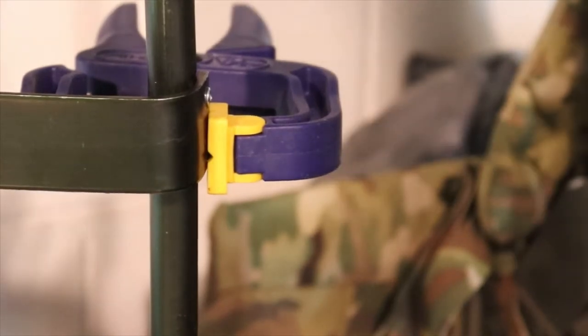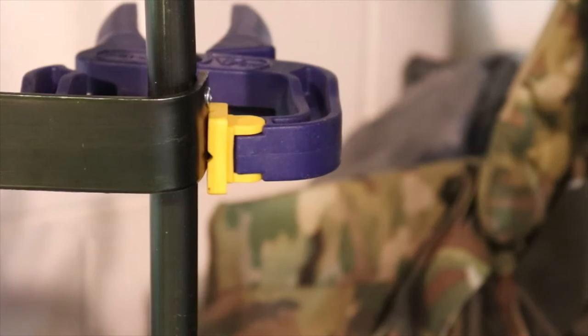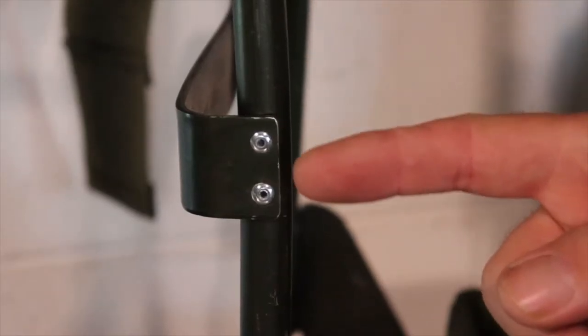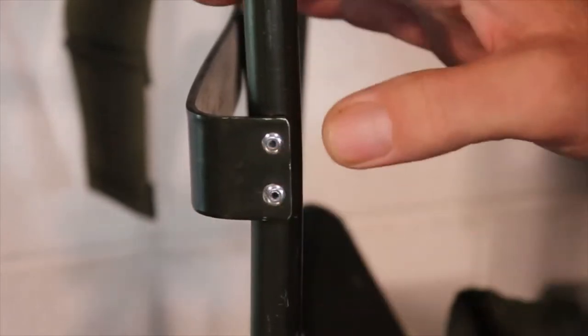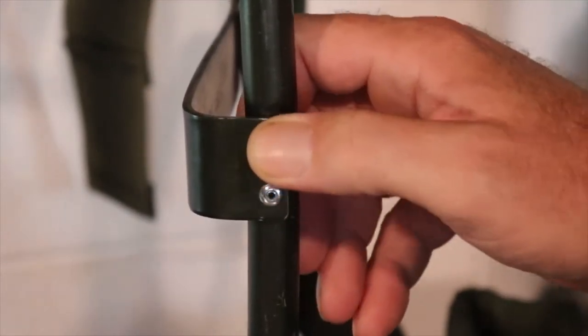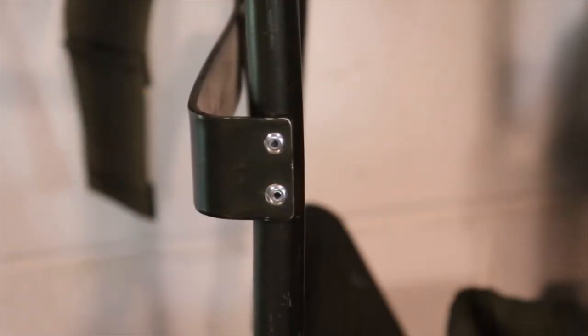And there we go — there's our first rivet. Now we're just going to go down and do the same thing with the bottom rivet. And there we have it — two steel rivets now holding this stay that was broken free back in position. It's very good and solid. Let's go ahead and take care of the top one.